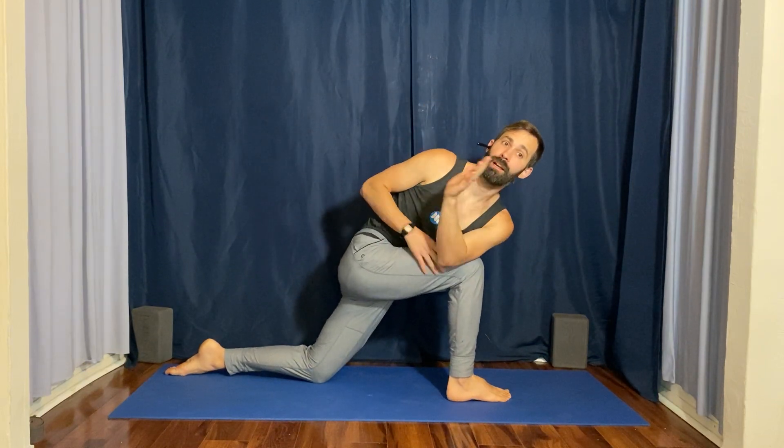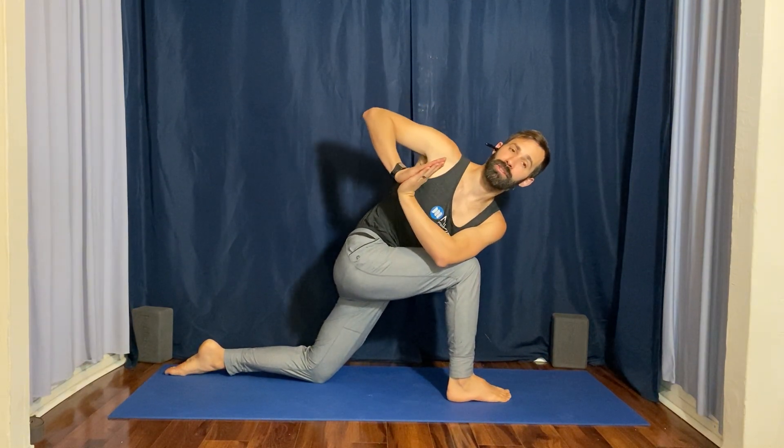Then inhale, slowly lift the chest and your left arm up toward the ceiling. Exhale, twist, placing the left elbow to the outside of the knee. Release your hands to prayer.